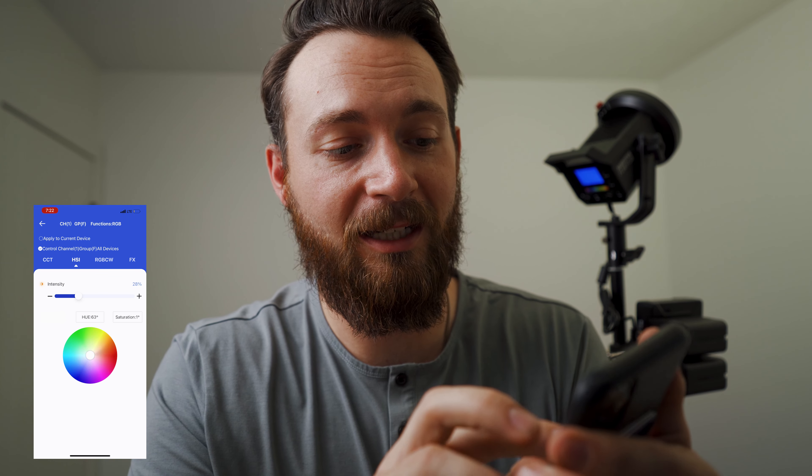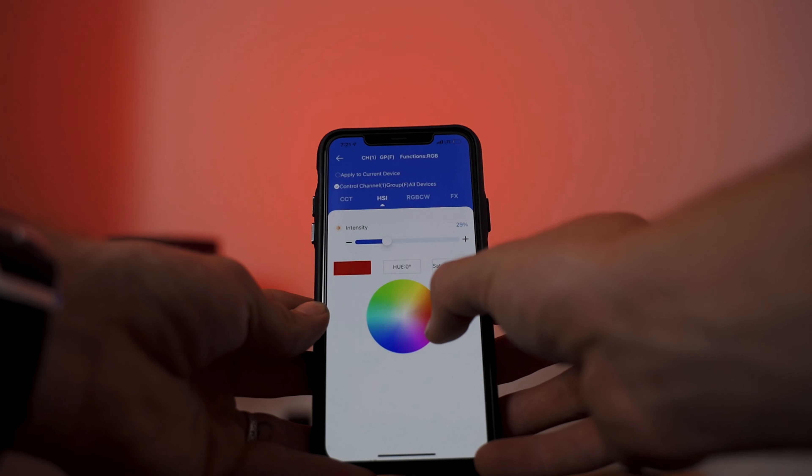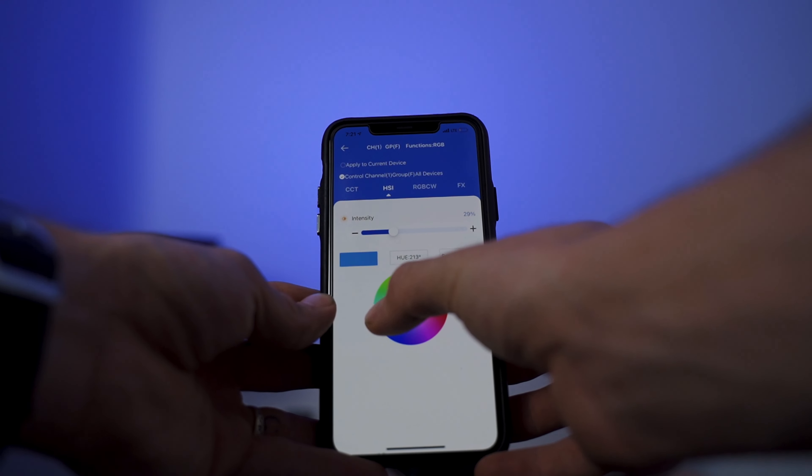As soon as I'm changing the light on here, there's almost no delay. It's pretty wild. You can change the intensity and change the color like we talked about, all just from this app. And this app has been fantastic to use.